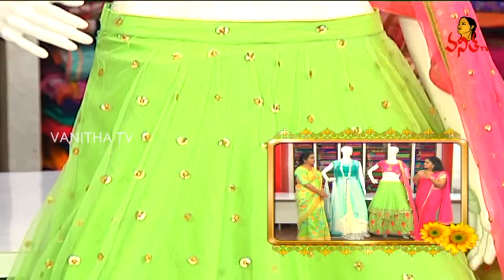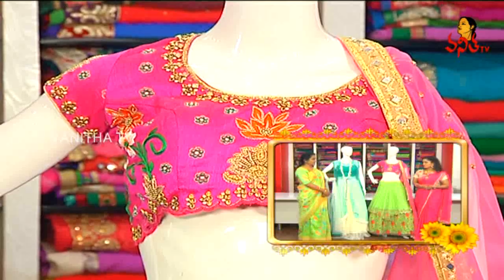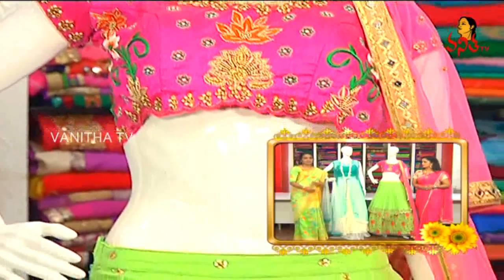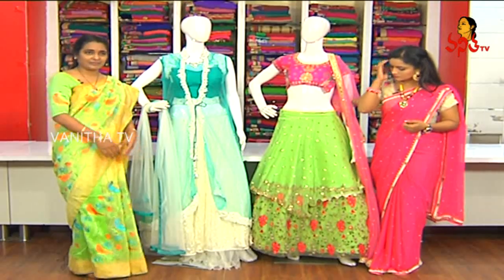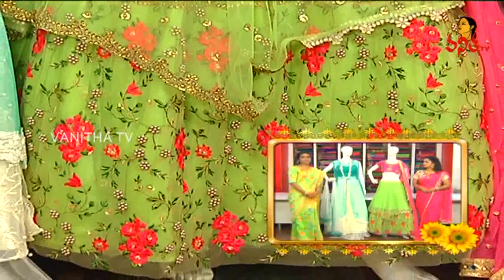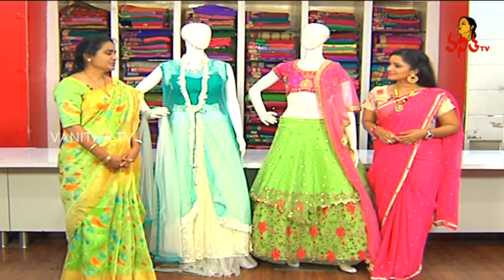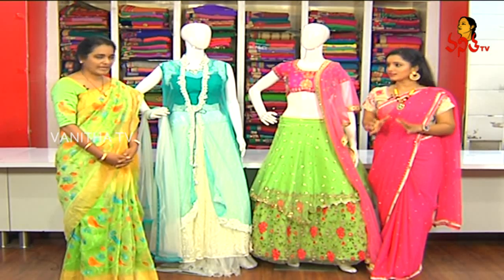Do you want to make a special design? We have a special design for NRI clientele. We have 5–6 layers — 5 layers of fabric and lining materials. Suitable for walking mehendi function and dancing times. The beautiful design costs Rs. 9,490.